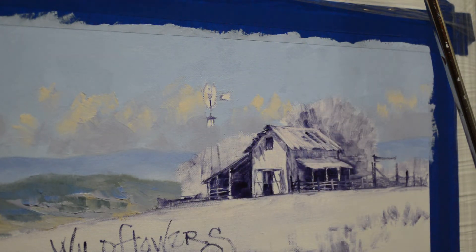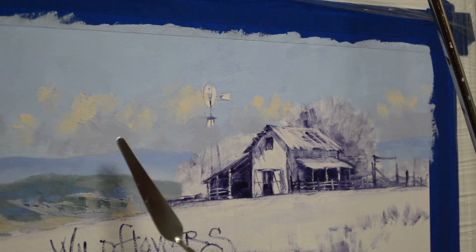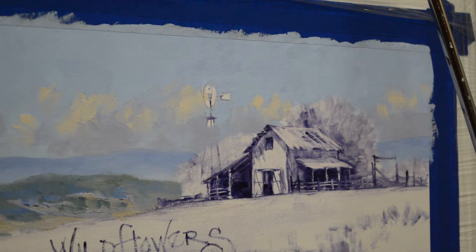I painted the dark of the clouds first — my mud, which is two parts of ultramarine blue plus one part of alizarin crimson — and then I added white into that. So that's my shadow part of the clouds, and then the lighter part of the clouds is white plus a little bit of cadmium orange and a tiny bit of ultramarine blue.